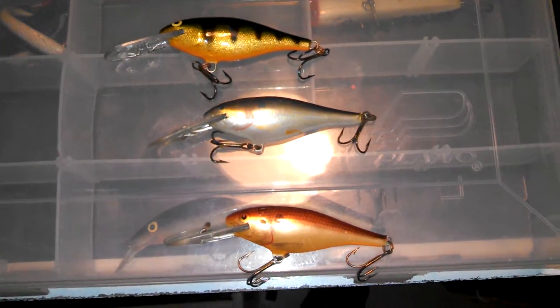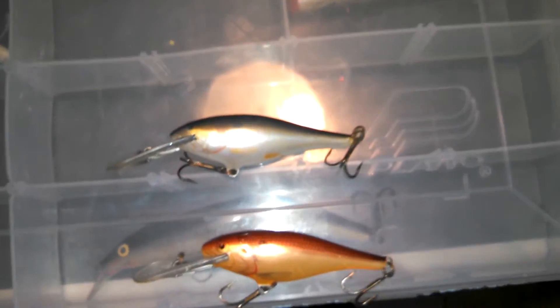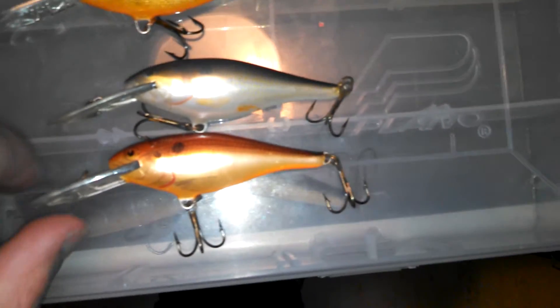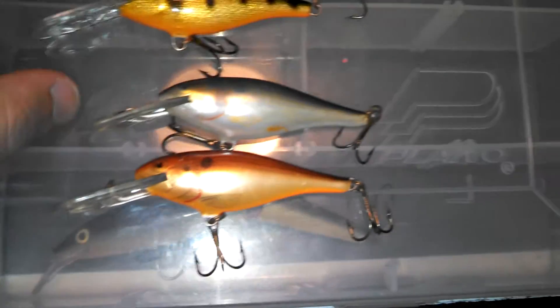One thing you've got to know is they are light — there's not very much weight to them. So if you're planning on throwing them on a windy day, it's going to be a long day and you're going to be throwing short casts. It's going to be hard to cast because it's a really light lure.